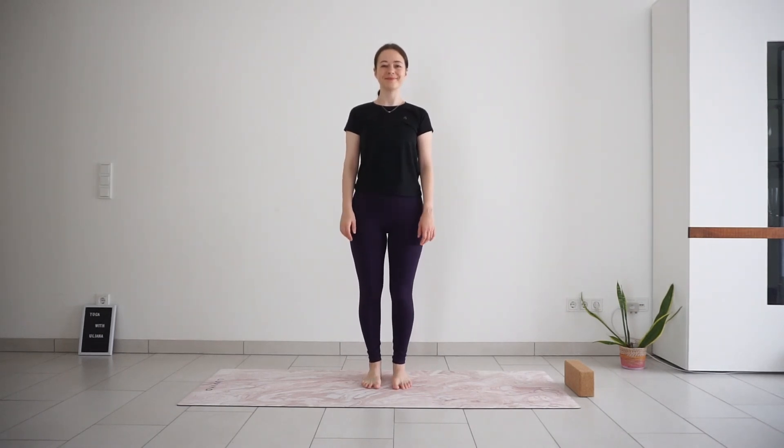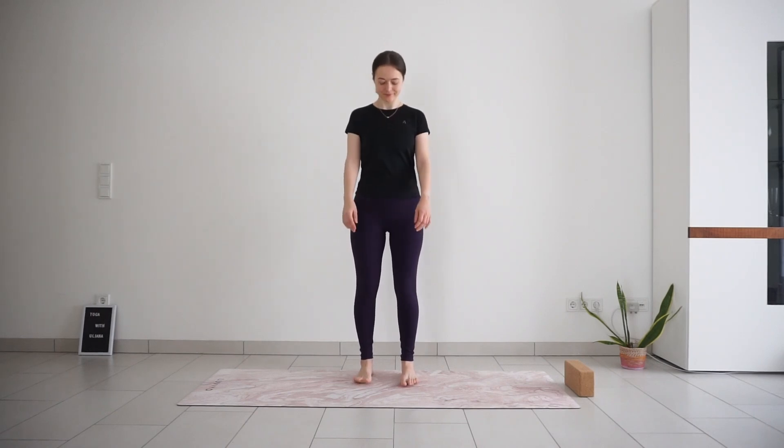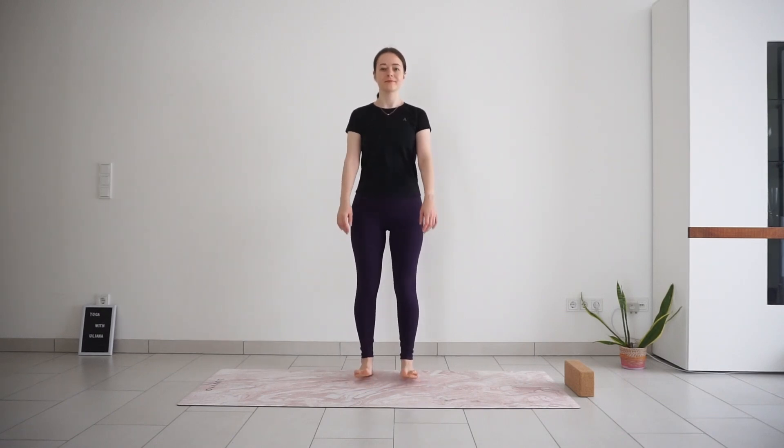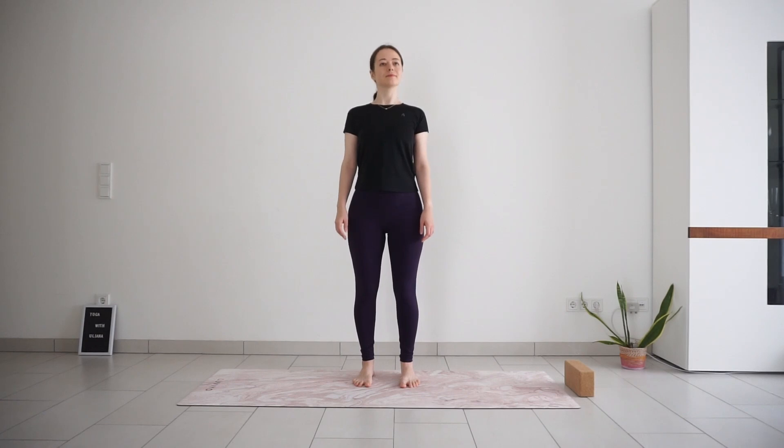We will begin standing in mountain pose. Position your feet around hip distance apart, toes pointing forward. Rock back and forth on your feet a couple of times, then ground your feet down into the mat, roll your shoulders back and down, and reach up through the crown of the head, standing up nice and tall. Take a big slow breath in through the nose, expanding your rib cage and belly, and a slow controlled breath out through the nose. One more big breath in, and a slow breath out.